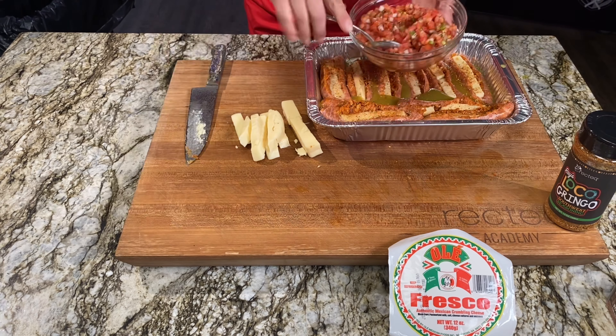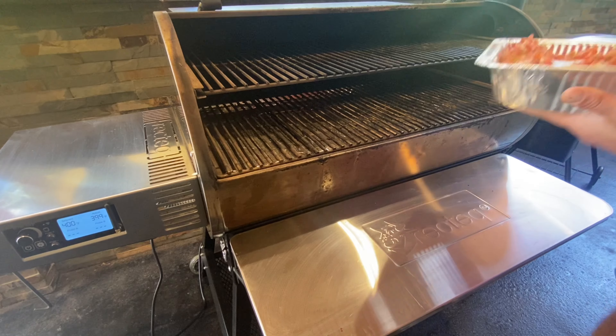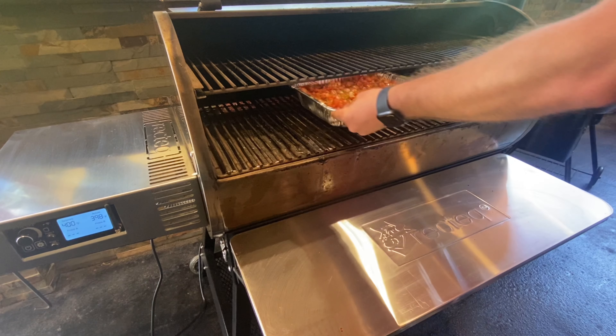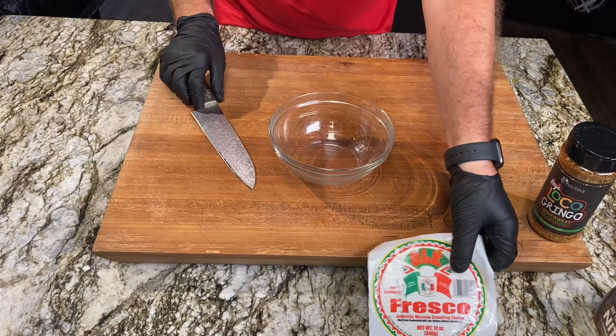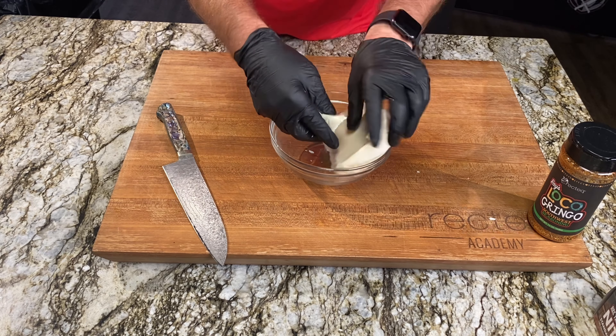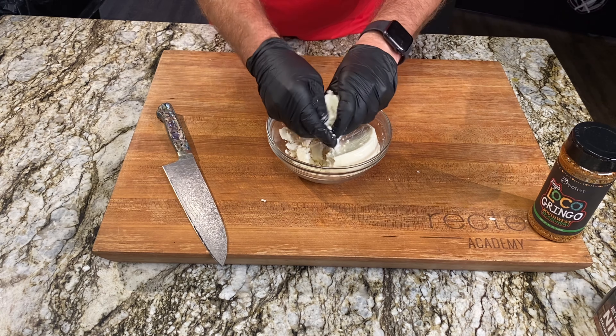We're also going to pile on some fresh pico de gallo. As this cooks down and the smoke from the RecTec grill hits the tomatoes, onions, and jalapeños, it's going to be magical. Cook at 400° for about 20 minutes until you see a little crispiness on the tomatoes, then come over the top with some crumbled queso fresco for a really good creaminess — it makes this dish very decadent.